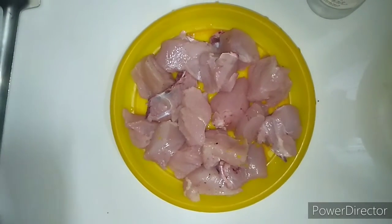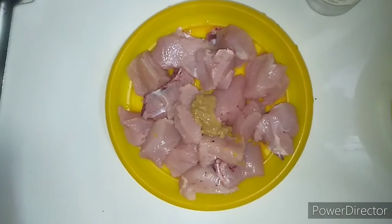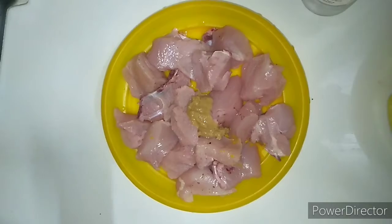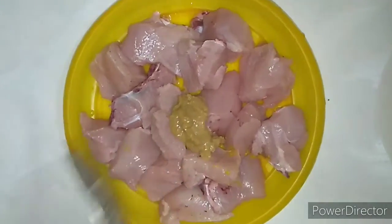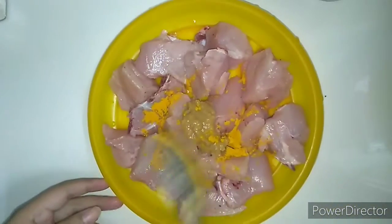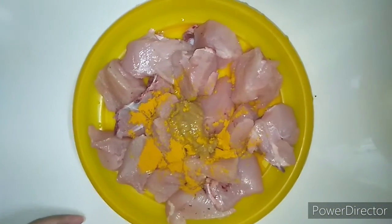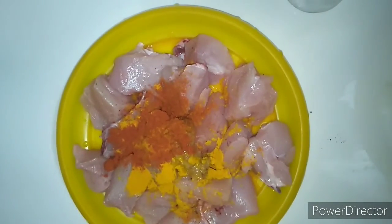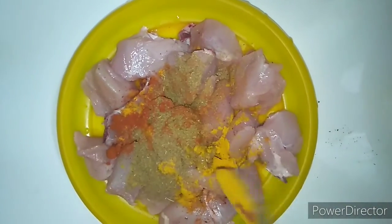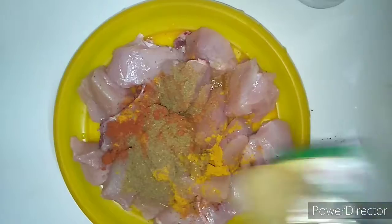We are going to show you a chicken. This is a local chicken. First, we add 2 samos. We add ginger garlic paste. We add halodi powder, red chilly powder, sera powder, and jeera powder.